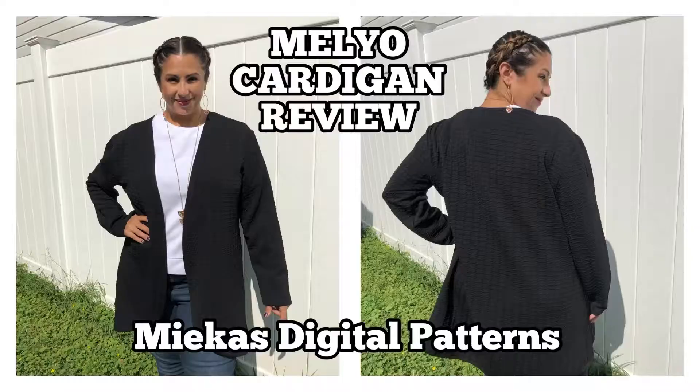I've been trying to find my perfect topper and I made the Melio cardigan, so let me tell you about it. I'm Mari with Marisos and welcome back.